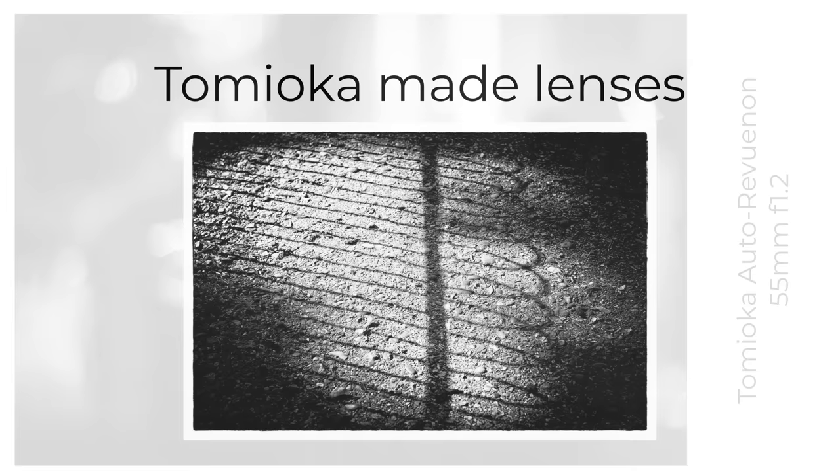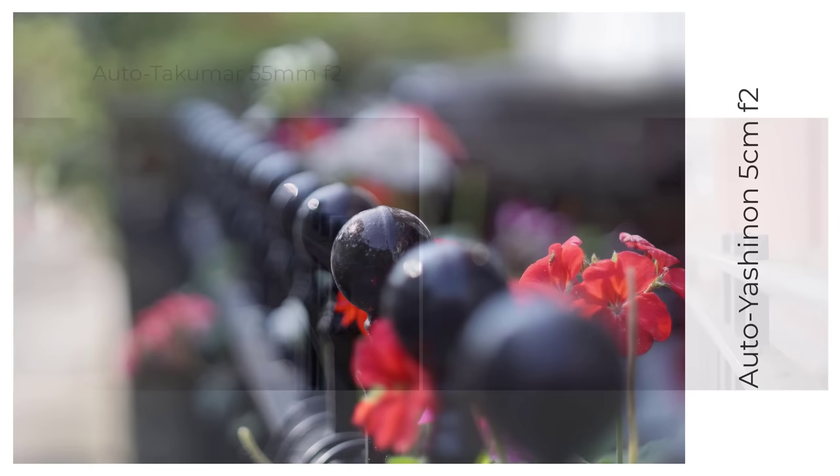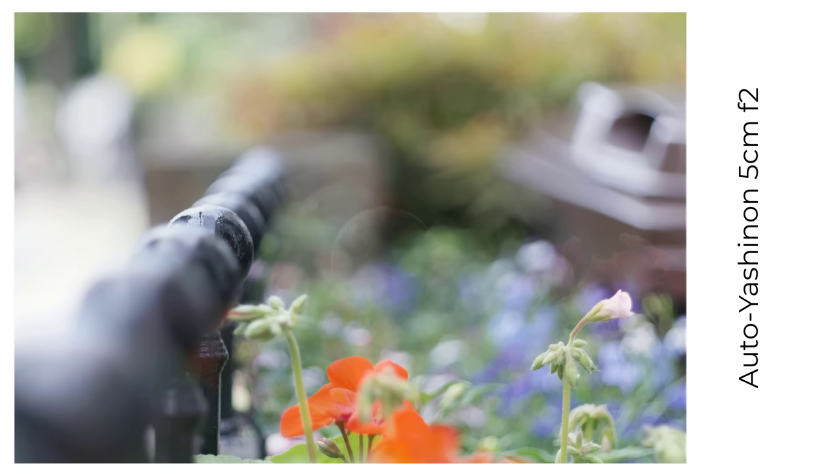And now four other lenses that were probably made by Tomioka. Starting with an Auto Yashinon 5cm f2, this old lens with a cocking lever looks very similar to an Auto Takuma 55 f2. When you compare the two lenses, the Takuma produces bigger balls, perhaps because of that extra 5mm. This isn't a lens whose bokeh screams out at you, unlike some of the other Tomioka lenses, which you might find good or bad depending on your tastes.